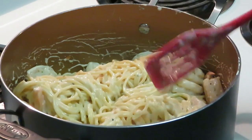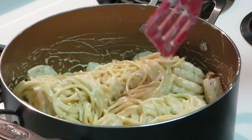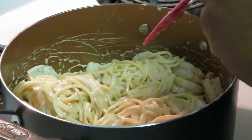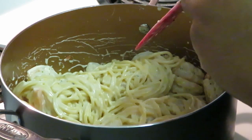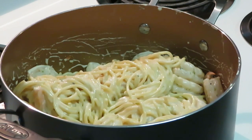I had the wrong burner on for a second — I move so fast I don't always pay attention. Wait, did I have the right one on to begin with? Yeah, I did have the right one on. Okay anyway, we've got the first set of shrimp in — it looks absolutely delicious.